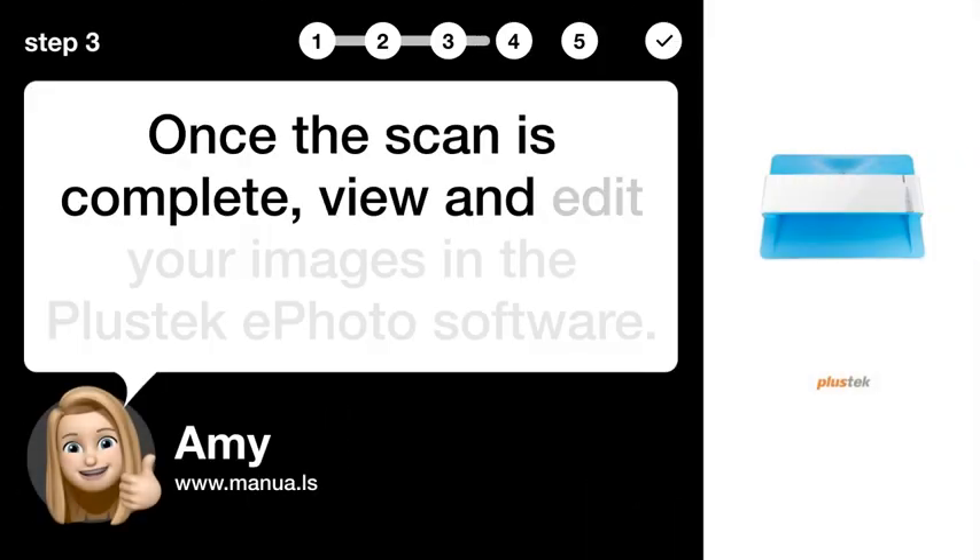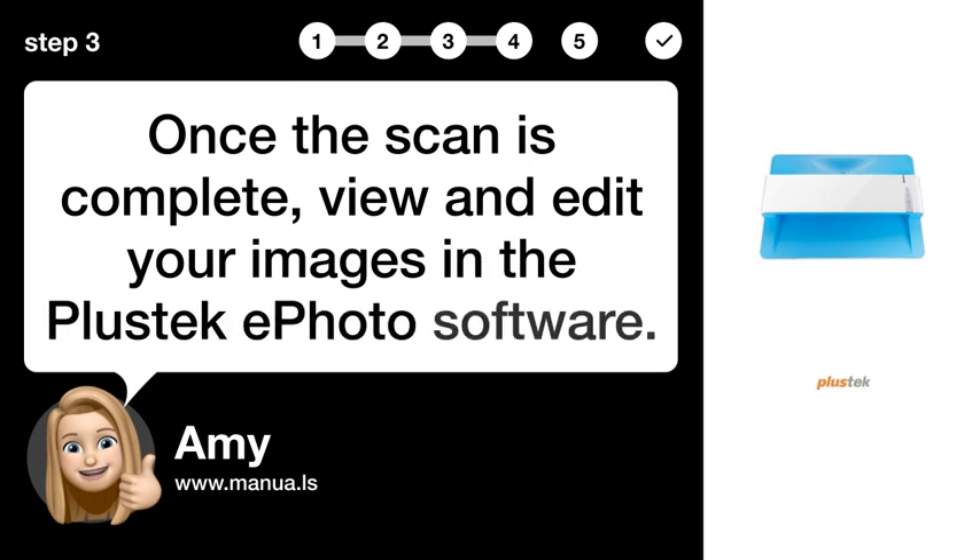Step 3: Edit images. Once the scan is complete, view and edit your images in the Plasteka Photo software.